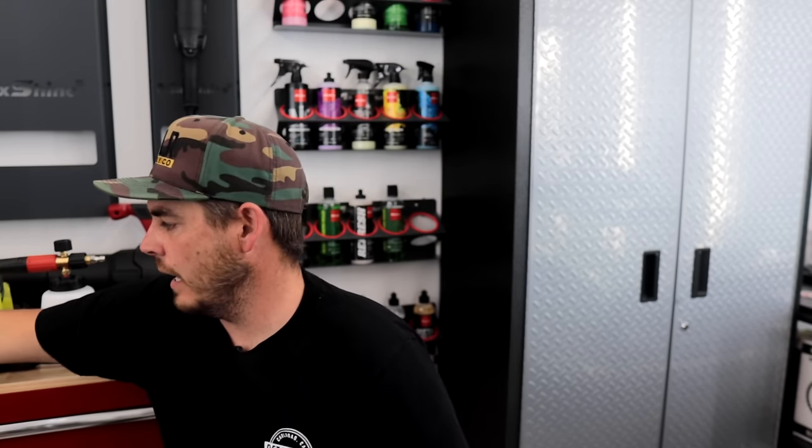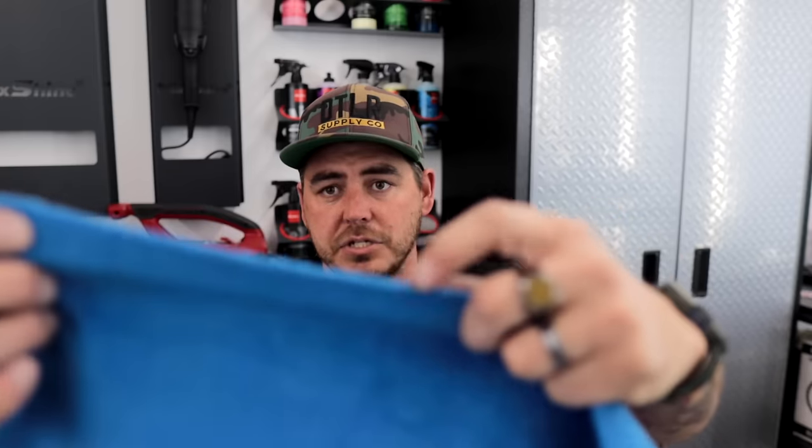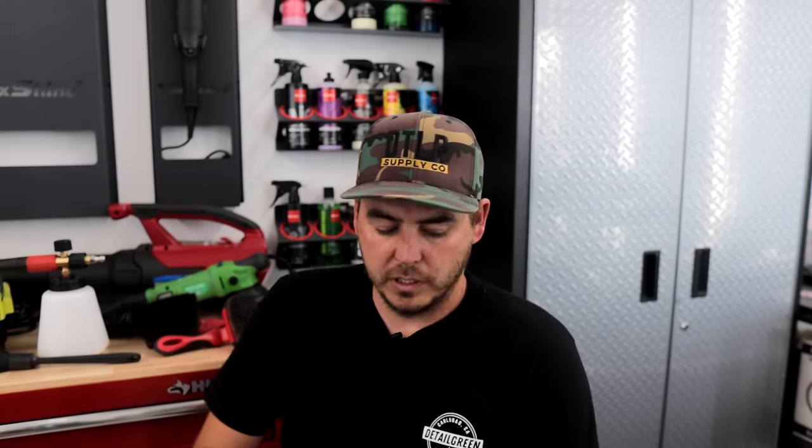For microfiber towels, I use these basic 300 GSM edgeless towels — available on my site and I'll link similar ones on Amazon. I love them because they're edgeless so there's no seam, and they're tagless too, so nothing can scratch the paintwork. Personally I don't use a wash mitt 90% of the time. Instead I fill a bucket of water and toss these in — as soon as a towel starts to get soiled I toss it aside, grab a new one, and keep moving. They're also great for applying protection like ceramic detail spray.